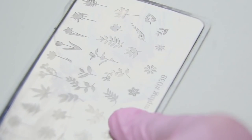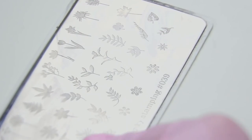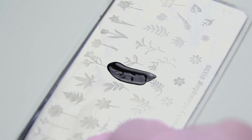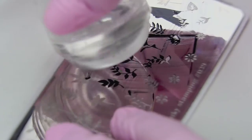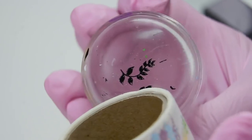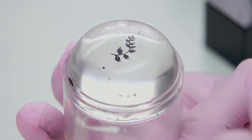Now let's stamp this pattern. I degrease the plate first, apply the polish, remove the excess, and roll the stamp. The paint has dried a little so there are gaps in the image — and I actually like this effect even more.